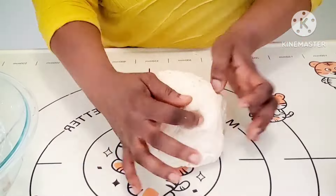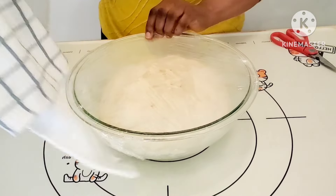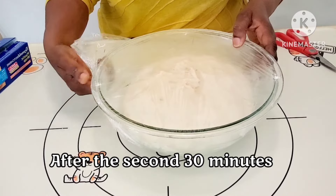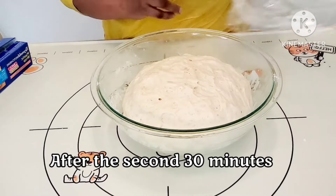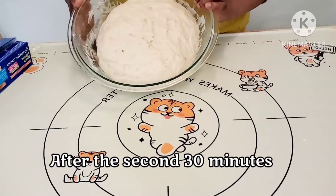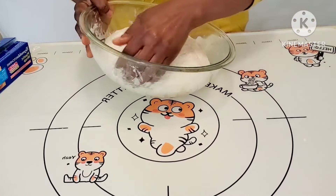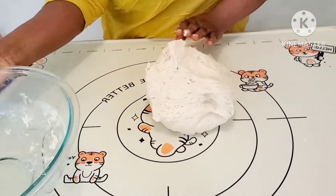Keep mixing until you see that smoothness, then put it back in the bowl, cover, and rest for another 30 minutes. After that second 30-minute rest, take it out, put it on a work surface, and keep mixing — slapping the dough on the surface, folding and stretching for about two to five minutes.